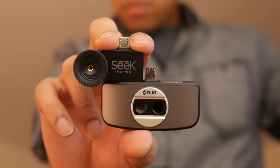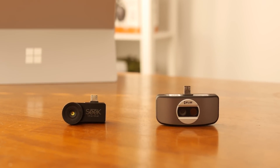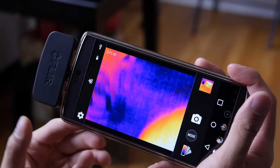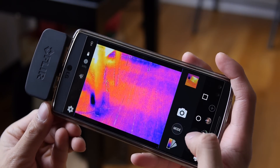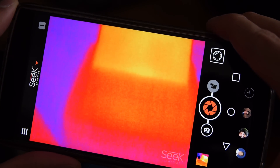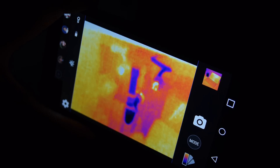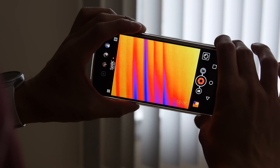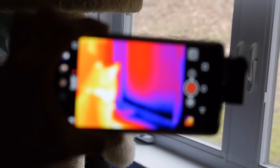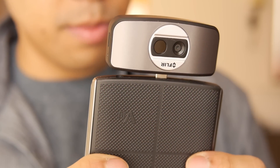So it begs the question: which of these two is the superior one? These cameras can distinguish cold and warm spots in the frame. The cool thing is you're able to see through the darkness. You can see different types of heat signatures, and there are a lot of use cases — for example, you can see piping behind walls, detect a draft coming through a house due to a poorly installed window, and if you're hunting in the wild, you could even spot animals you wouldn't see otherwise.